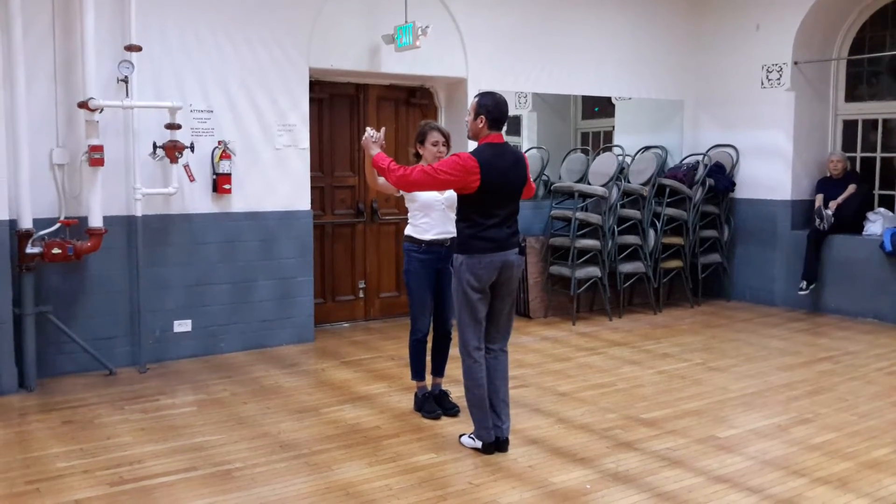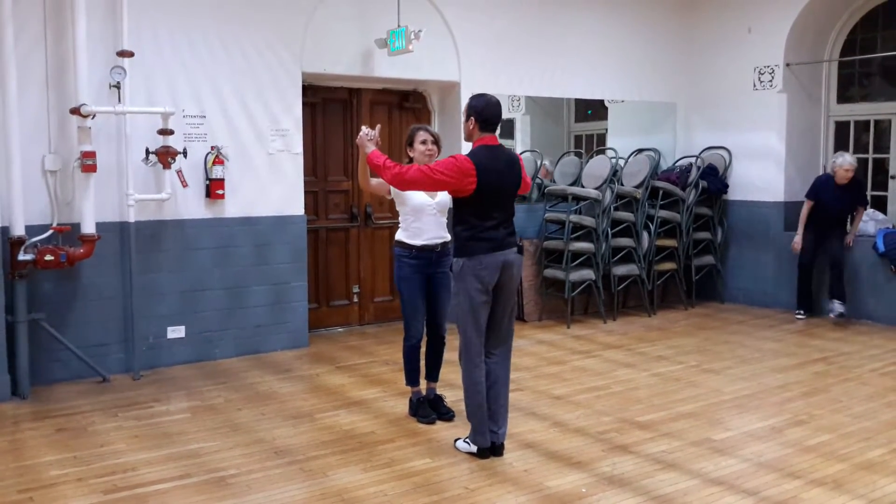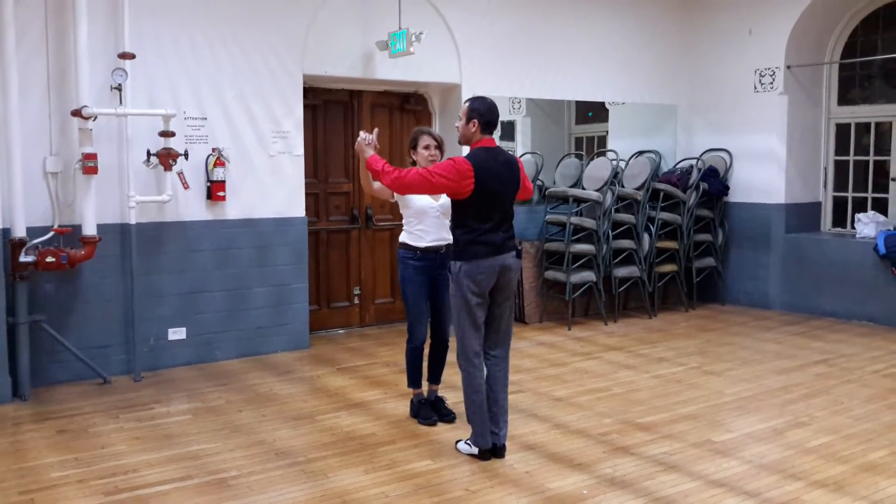So, we're going to start from the beginning. Count 1, 2, 3, 4, we bounce 5, 6, 7, 8.